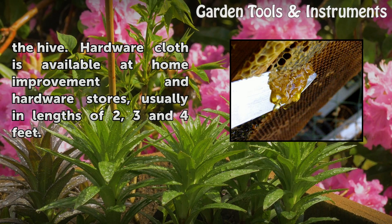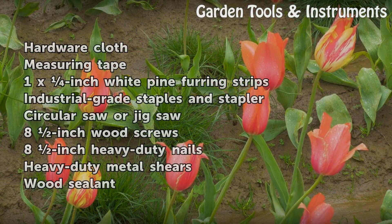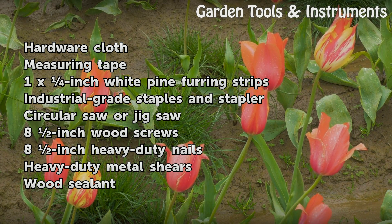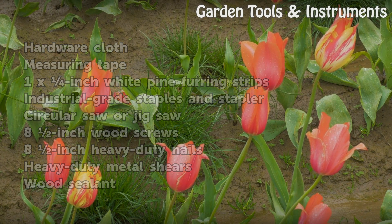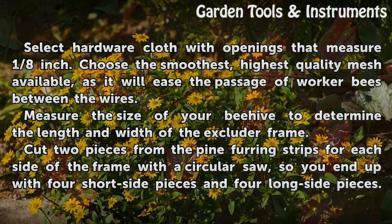Hardware cloth is available at home improvement and hardware stores, usually in lengths of 2, 3, and 4 feet. Things you will need: hardware cloth, measuring tape, 1x inch white pine furring strips, industrial grade staples and stapler, circular saw or jigsaw, 8 inch wood screws, 8 inch heavy duty nails, heavy duty metal shears, and wood sealant.